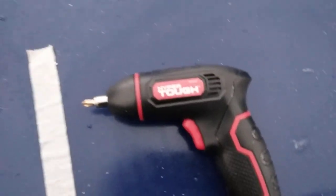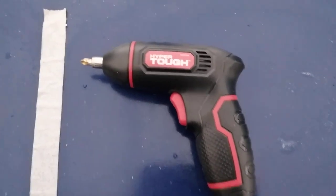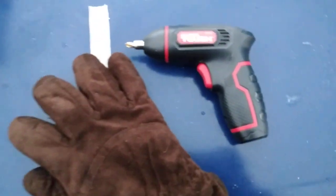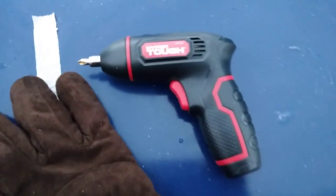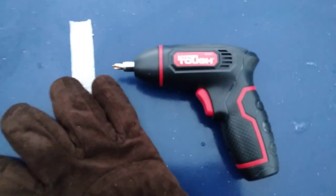Welcome to the channel, ladies and gentlemen. Today we're gonna do a little short review — it's cold here, gotta have my gloves — a little short review on the Hyper Tough power screwdriver.